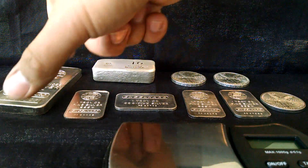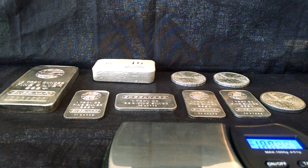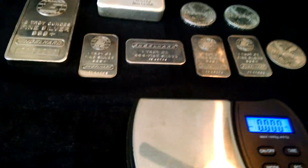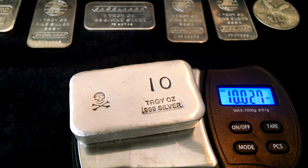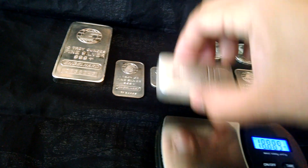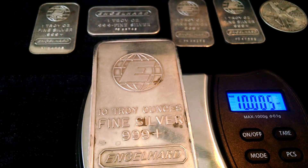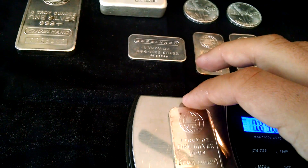It's 1990. Let me turn this scale on, put it on ounces. All right, let's go with the 10 ounce — okay, that weighs out. Wait a minute, nope, that one's going to be lying to me.